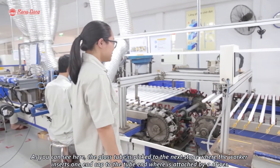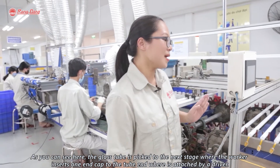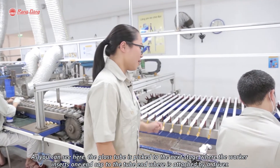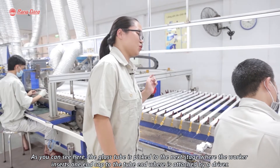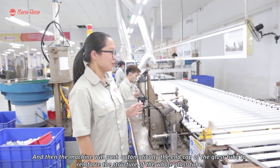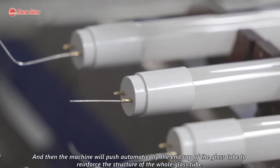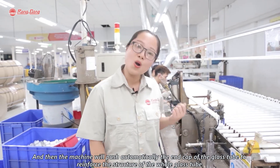As you can see here, the glass chip is picked to the next stage where the worker inserts the end tape to the driver. Then the machine will automatically push the end tape of the glass chip to reinforce the structure of the whole glass chip.